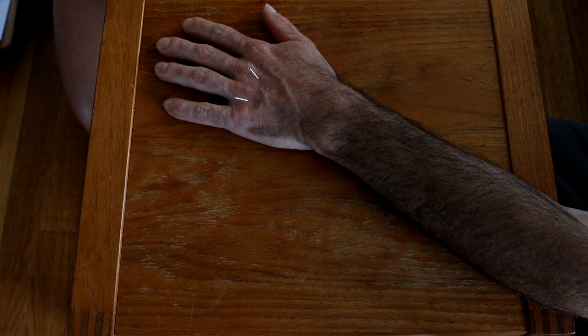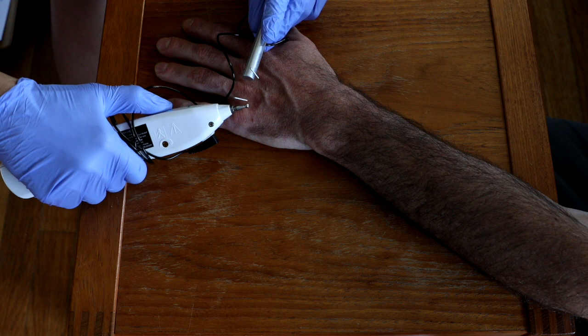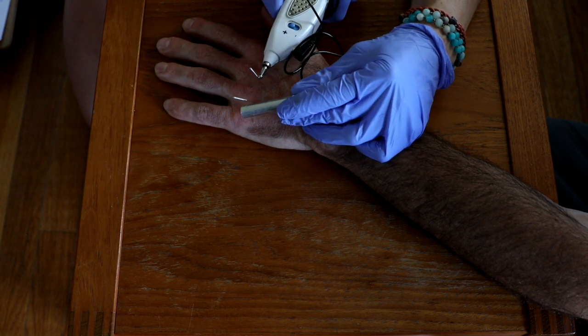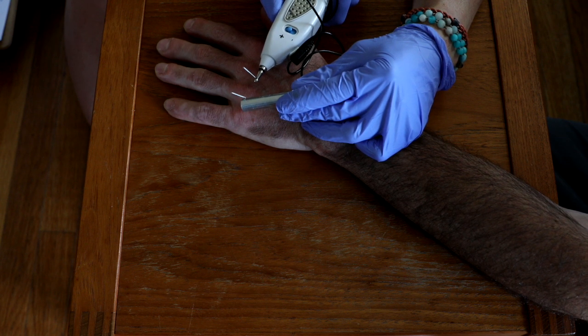We can also take the needles and stimulate those lumbrical muscles to illuminate where they live. We have needles inserted on the back side of the hand in the lumbrical muscle belly, and when we stimulate their action you're going to see the hand close and open in a contract-relax pattern.